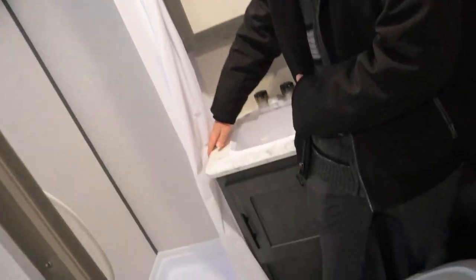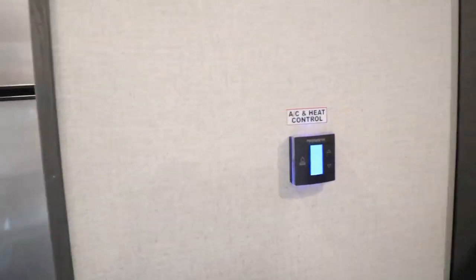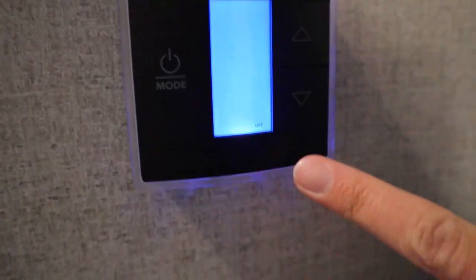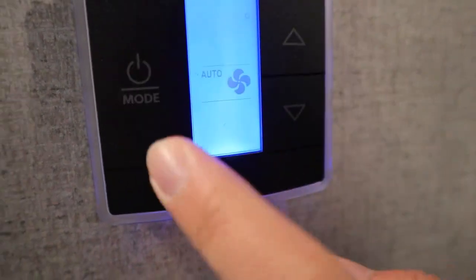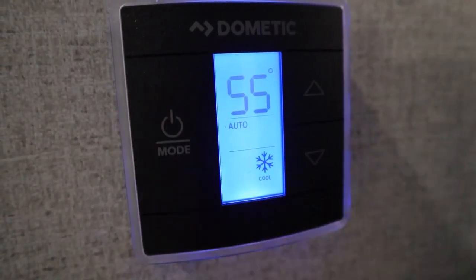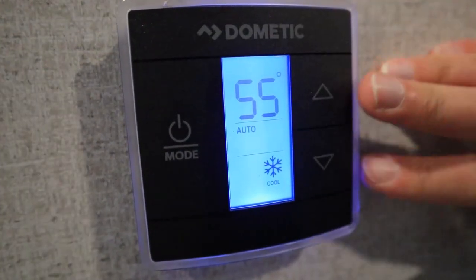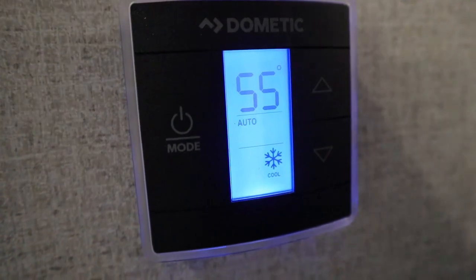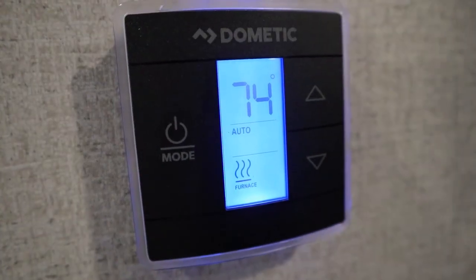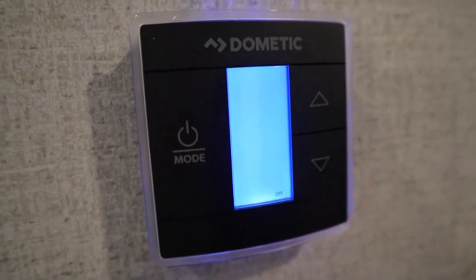Behind me, we also have our standard sink and standard shower here. Outside of the bathroom, we have our thermostat — all you want to do is keep pressing this button to cycle through the different modes. Right now we're set to off. Press it once and it says auto with the fan icon — that will turn on the fan. Press it again and the snowflake means the compressor is engaged for AC — you can control the temperature with the up and down arrows. Press it one more time and the furnace is on — it'll use a little bit of your house battery and a little bit of your propane. Press it once more and we're back to off.